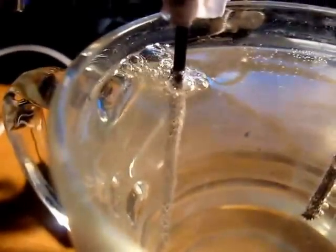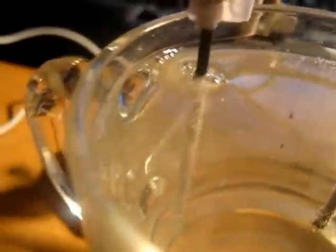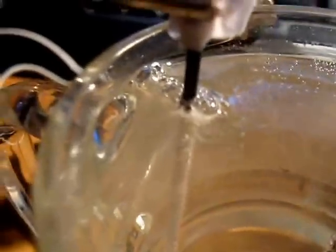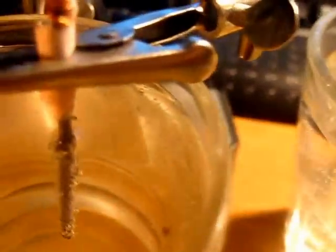A little bit more easy way to show the hydrogen — it's exploding. So I'll burn those little bubbles, those bigger ones actually. Now let's wait till they create again. So let's see. Floating hydrogen.